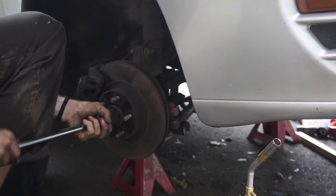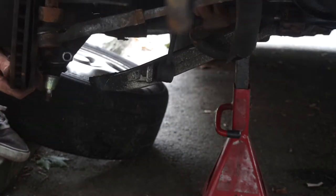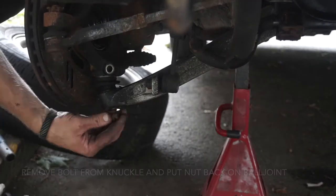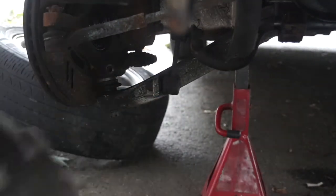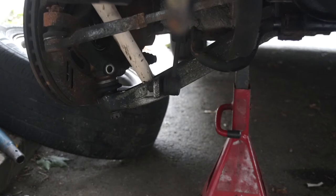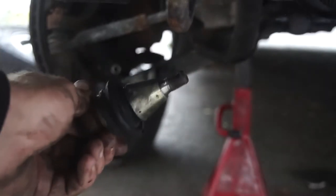At least it's easier to get on your car when it's jacked up. I'm going to put it in a little bit — and there you go.